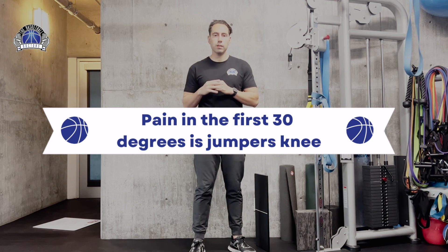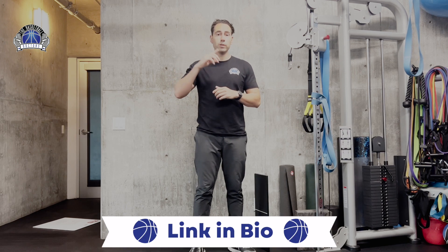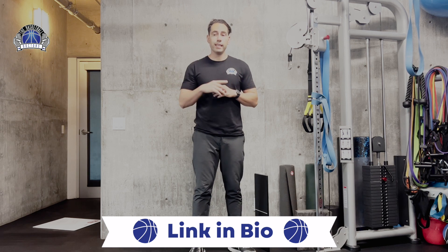If you want to learn more about jumper's knee or patellofemoral pain syndrome, click the video above — we have dedicated videos covering each condition.